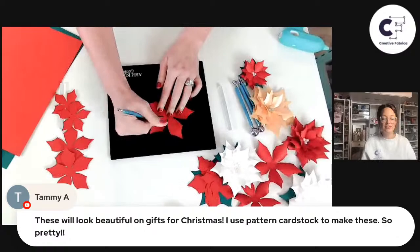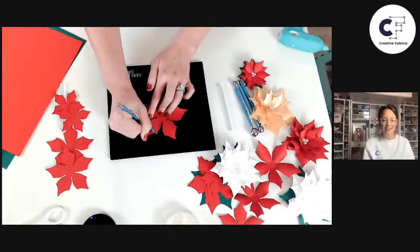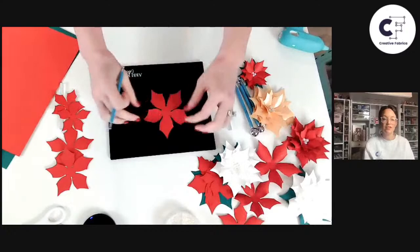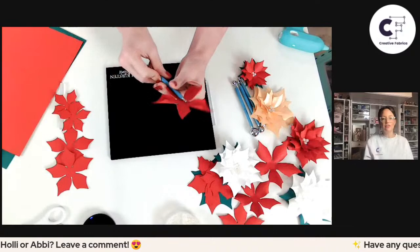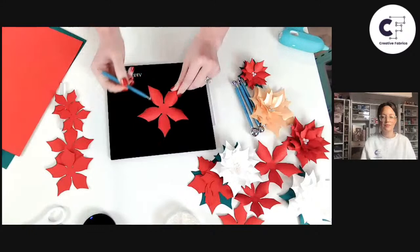Tammy says these will look beautiful on gifts for Christmas — she uses patterned cardstock to make them. That would be a great idea to add these as a little pop to your Christmas wrapping. There are so many uses for paper flowers: you can put them on reeds, do a table arrangement, use them for napkin ring holders, or add them to a Christmas tree. This having the detail from the tool set versus just a simple curl gives you either a very detailed or a more crisp, clean design.